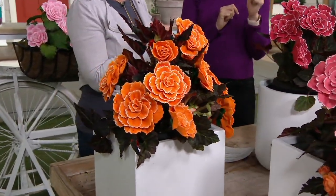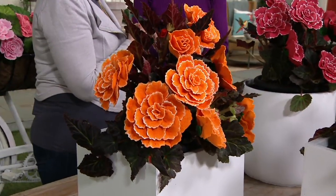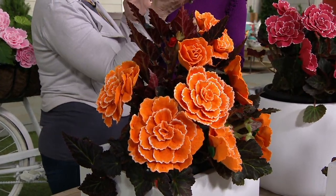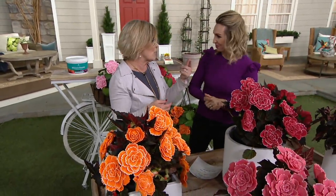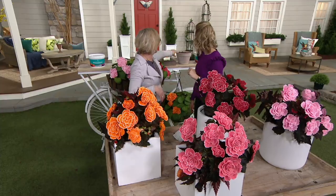Speaking of the hardiness, this is zones 9 through 10 — it's your annual. And we're going to give you a 90-day warranty on these. Wherever you live, when you go on QVC and put in your zip code, it's going to get delivered to you when you're supposed to plant them. At the end of the season, you can dig these bulbs up and save them for the next season. Just keep them in a cool, dry, non-frozen area — maybe in a cardboard box or a bag — and these bulbs can go back in the ground again.